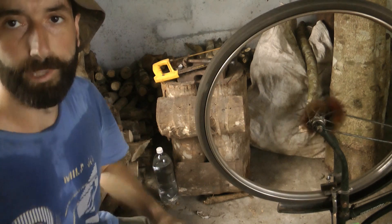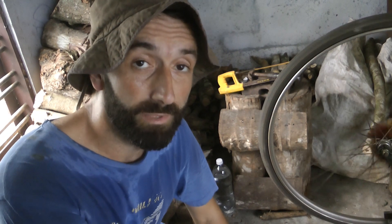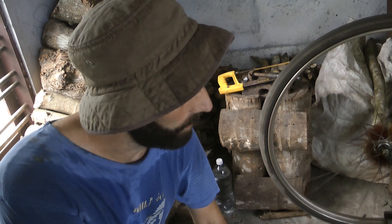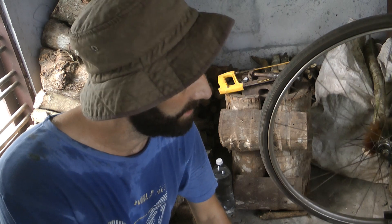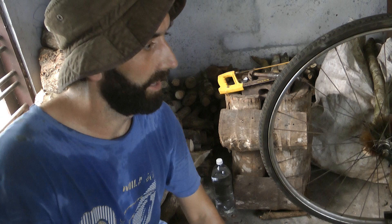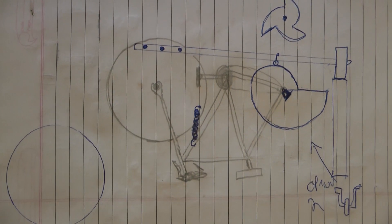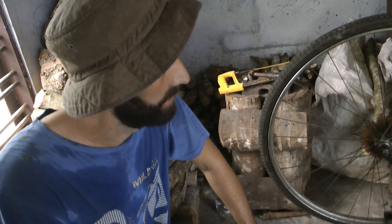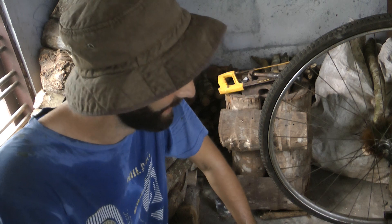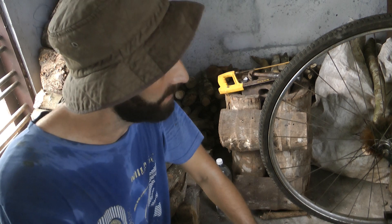We're going to take this old Indian bicycle and turn it into a small to medium power hammer, and it's going to run by just hand cranking it. I can actually put a motor on it as well, but I want to design it so you can use it just by hand. The cool thing is that when you turn a bicycle upside down it pretty much straight away is a power hammer. Because I'm the inventor of it and I haven't seen anybody else do it, I'm going to call this the bicycle power hammer.